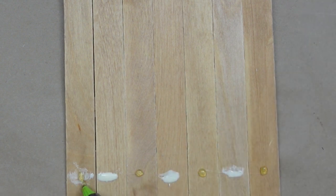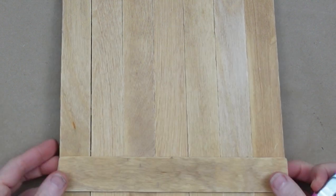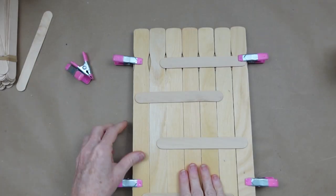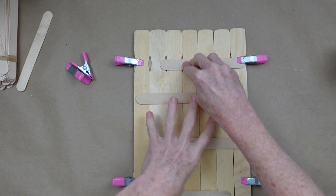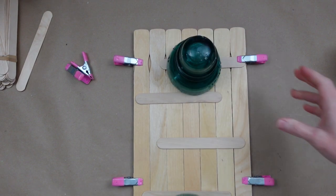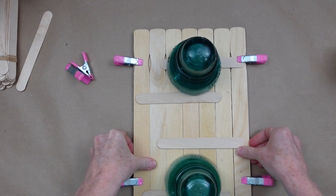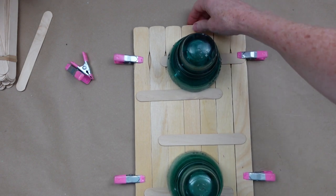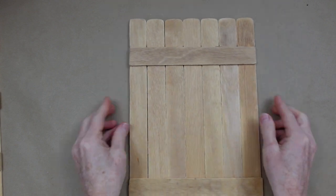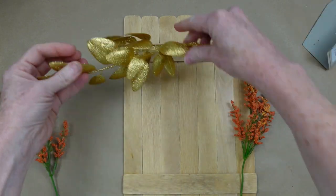Just add a little clamp here and a little clamp there — those clamps came from Dollar Tree as well. I want to make sure nothing is bowing out. These cool weighted objects are really good for holding things flat; I love to use them in my projects. I think they are electricity insulators — tell me what you think they are.